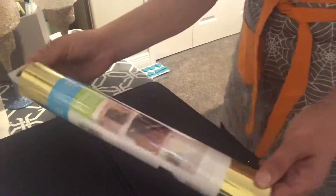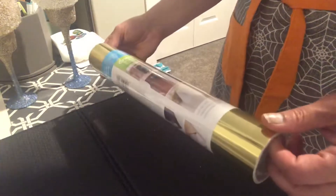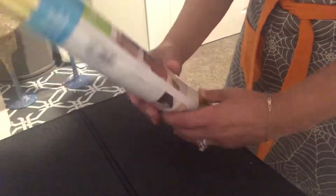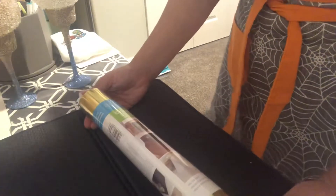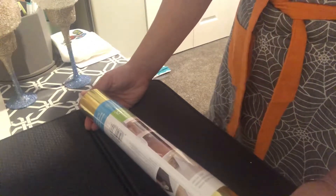Hi guys, welcome! Today is just a quick video talking about storage of this beautiful stuff. Cricut is the most amazing hobby ever. I love using my Cricut, however it takes lots of different colors and types of vinyl to do fun projects, so I just wanted to talk about ways to store your Cricut vinyl.